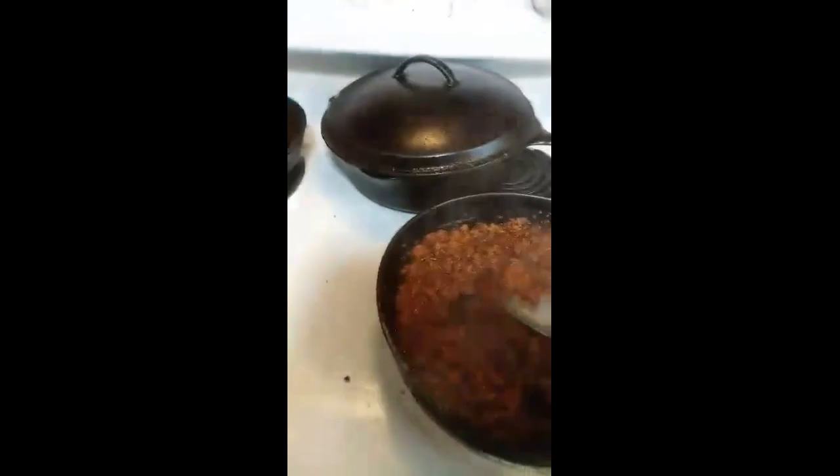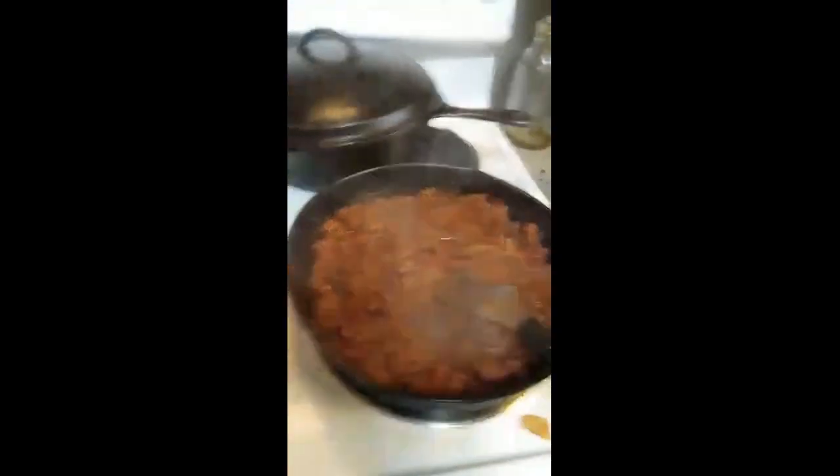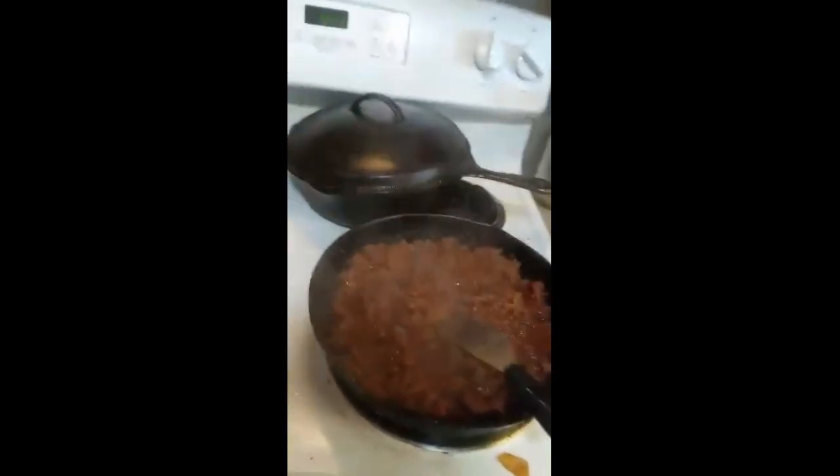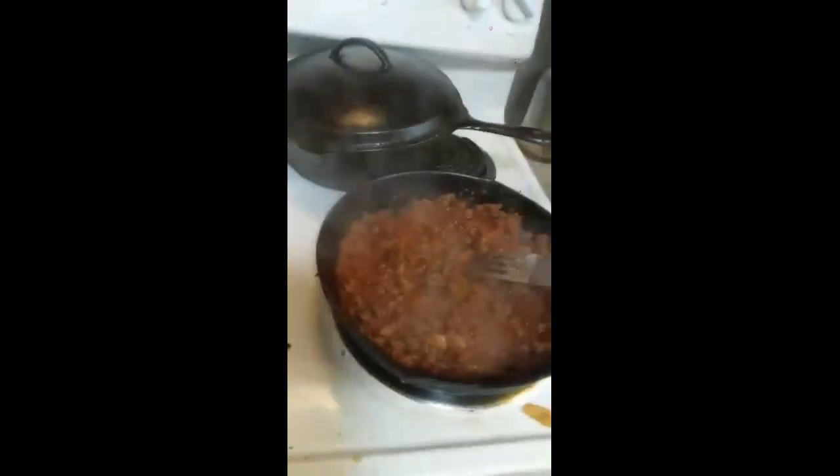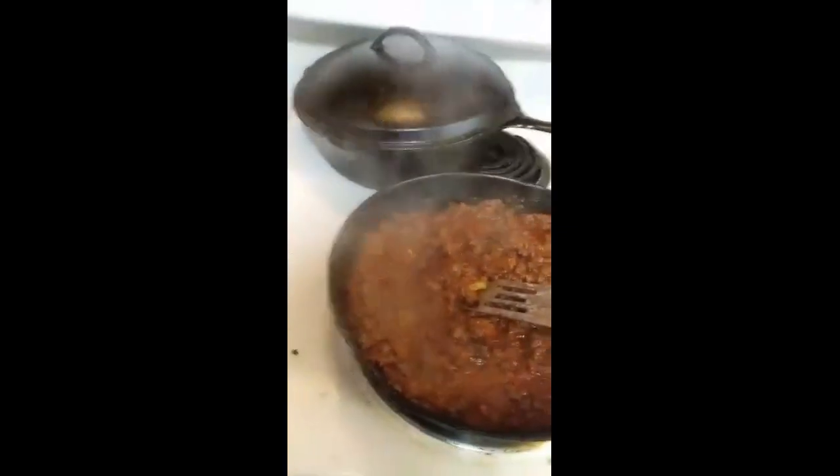So there you go — very simple. You just do the tomato juice, just up to almost the top of the hamburger, and it's just so easy. Roseanne wanted me to do this video and there you go.